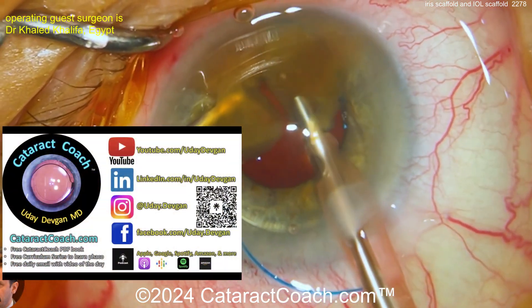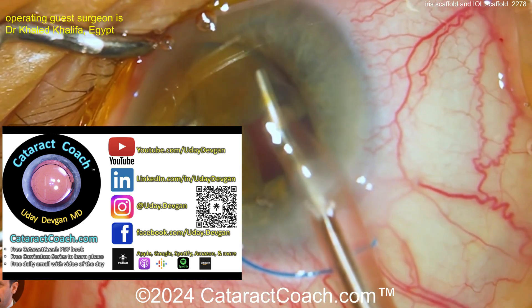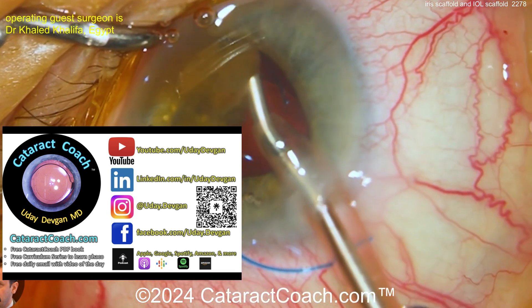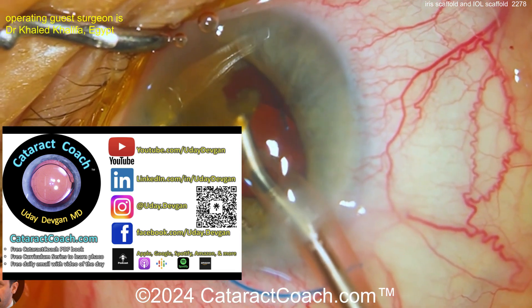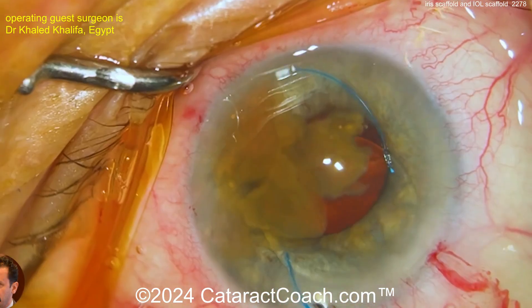Let me tell you about our podcast — every single week we have a podcast that teaches you all the secrets of ophthalmology. Check it out, it's everywhere you find podcasts. Search for Cataract Coach or my name. You'll love it, and it'll make you a better ophthalmologist.